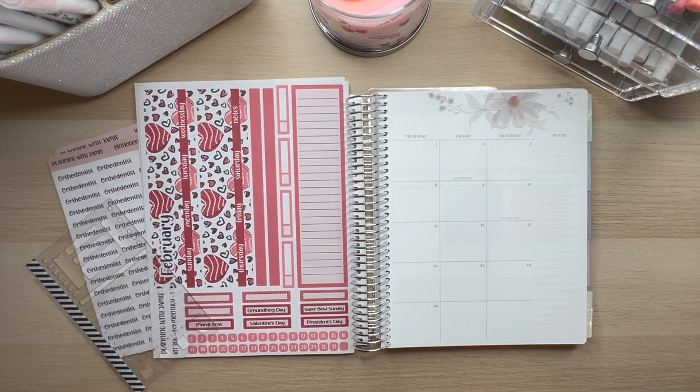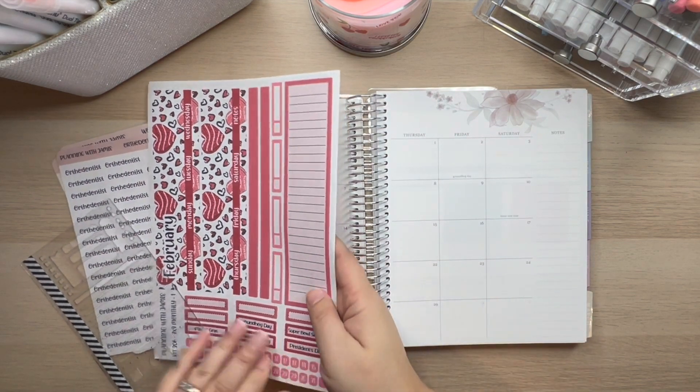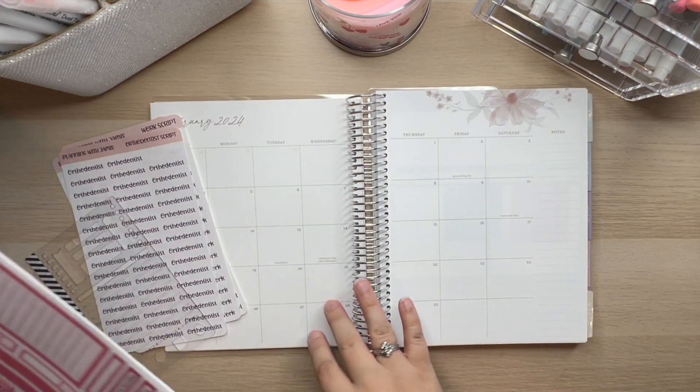Hey, hi, hello, and welcome back to Planting with Jamie. Thank you so much for being here today. We are in our Erin Condren 7x9, and we are going to do our February monthly.